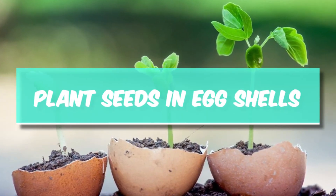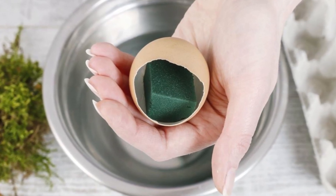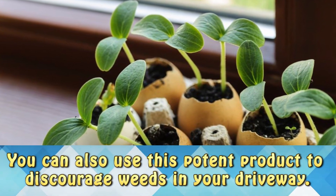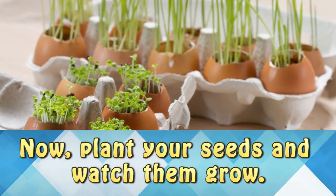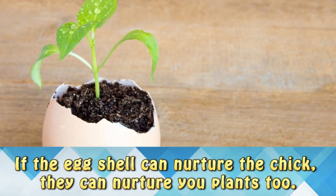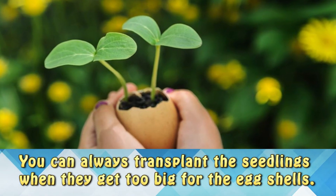Plant seeds in egg shells. Crack the eggshells at the top and you can use them as tiny pots for your seedlings. Fill the eggshells with soil, add a little water, and now you can plant your seeds and watch them grow. If the eggshell can nurture the chick, it can nurture your plants too. You can always transplant the seedlings when they get too big for the eggshells.